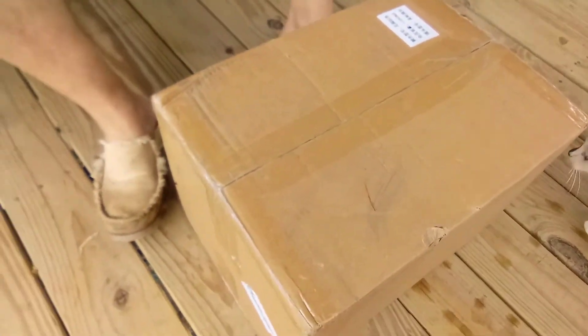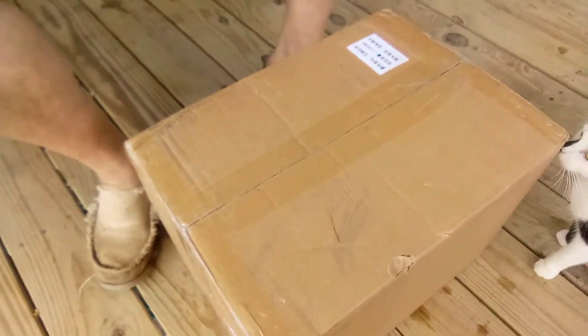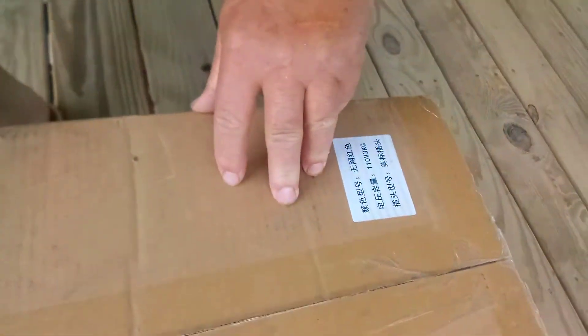Okay, we got an unboxing to show you from something I ordered a few days ago, so go ahead, start cutting it open. Unless anybody can read Chinese.